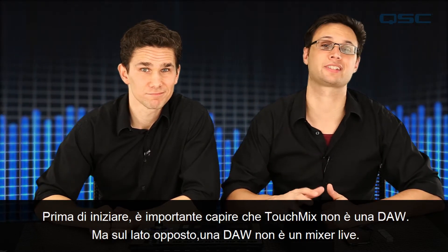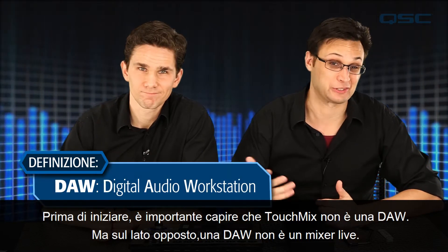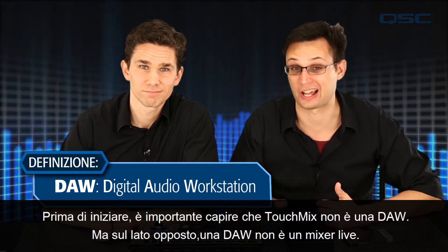Before we get started it's important to understand that the TouchMix is not a DAW, but on the flip side your DAW is not a live sound mixer.